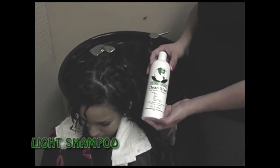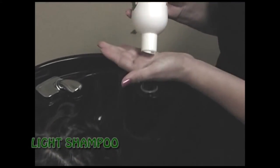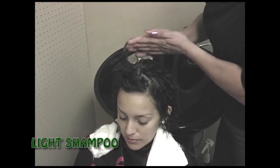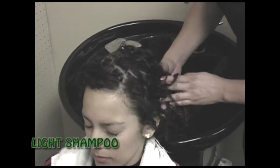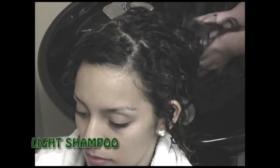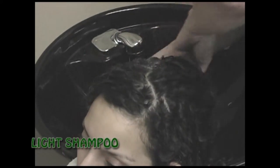After coloring, lining, or perming the hair, shampoo with Clean Start. Clean Start is color-safe with controlled sulfates. Clean Start is a shampoo that liquefies and removes buildup on the hair shaft. It will remove chlorine, irons, oils, polymers, and silicons from hairsprays and setting lotions. Shampoo and rinse.